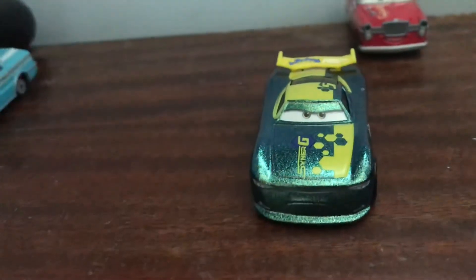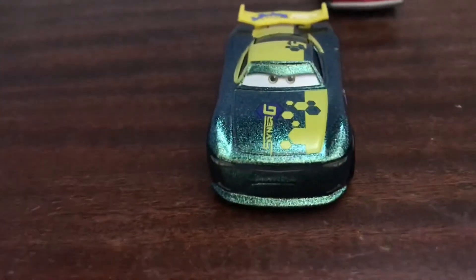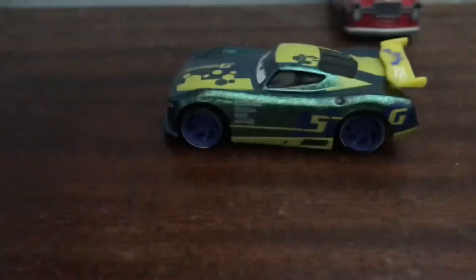I actually found that guy in a wagon, so yeah. And I found this guy at Walmart. Here's a front view of this endurance racer. Here's a side view.